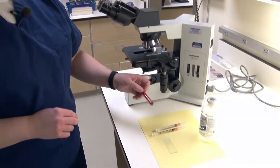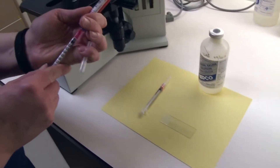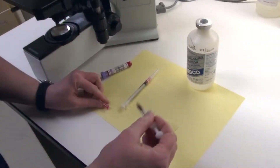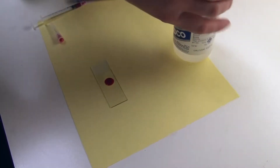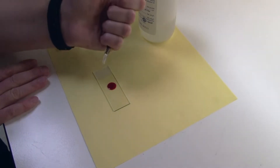I'm going to start here with my anticoagulated blood. I'm just going to draw out a small amount and put a drop on my slide. Next, I'm going to draw a small amount of saline and put a drop of saline on the slide.